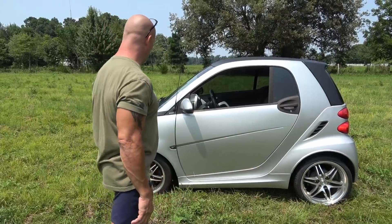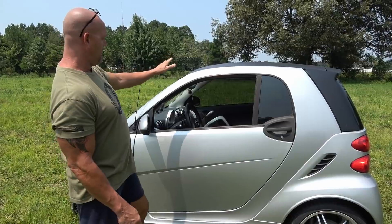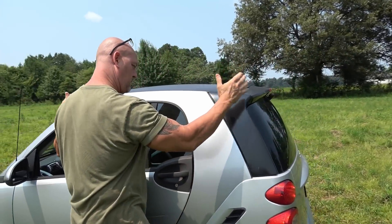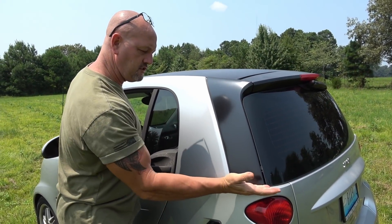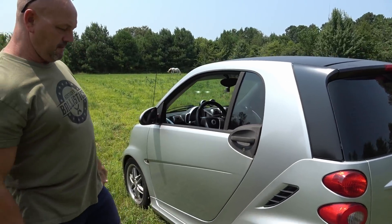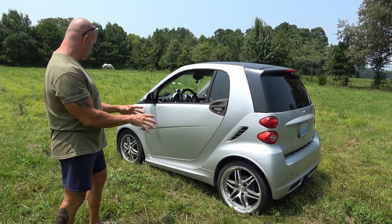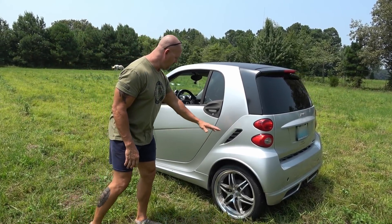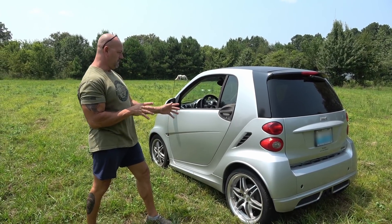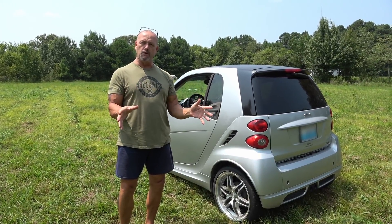We're going to turn this into an ATV. We're going to take the doors completely off both sides, cut the top here and here, and take the back part off so it'll just have this little section. Then we're going to add all-terrain vehicle tires, put a two-inch lift kit on it, camouflage it, put some military decals on it, and it's going to be both street legal and off-road capable. We'll probably straight pipe it too.